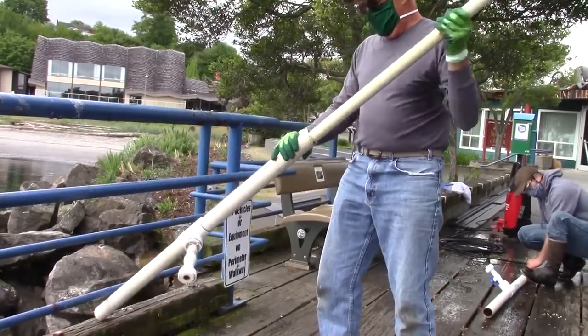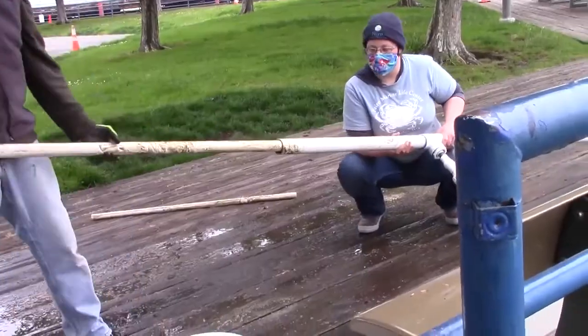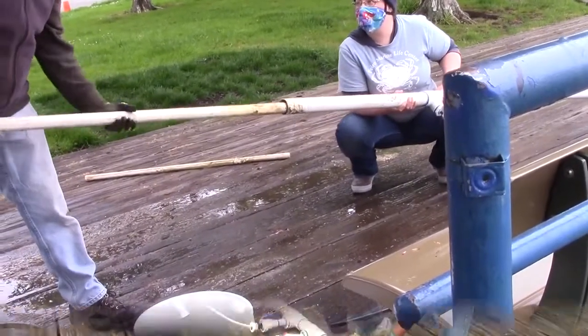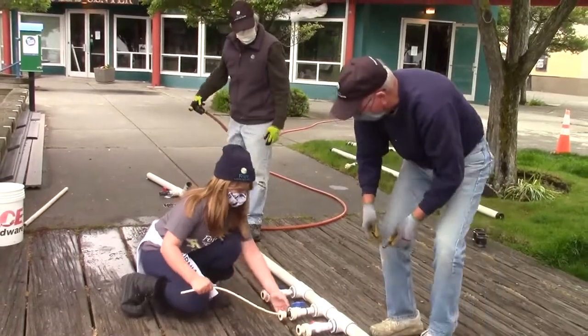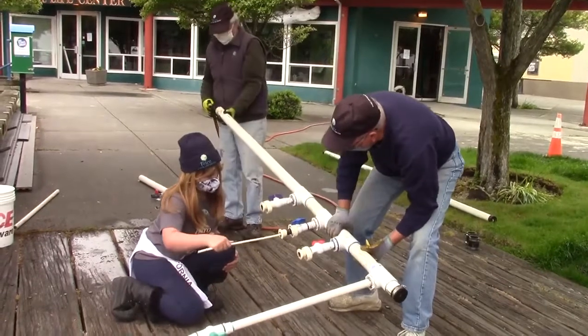However, it does still take quite a bit of elbow grease, especially if there is a really good clog. Smaller PVC or tubes are used to clear out the smaller openings, such as the three-quarter-inch ball valves.